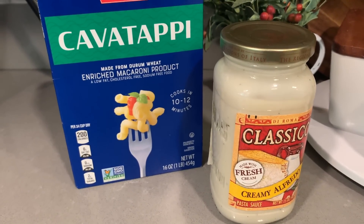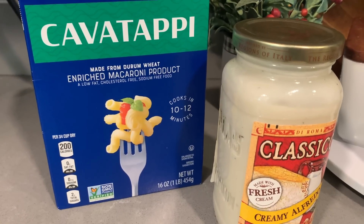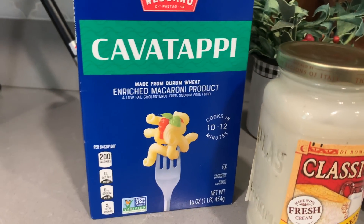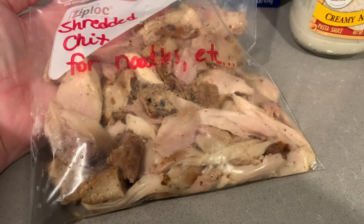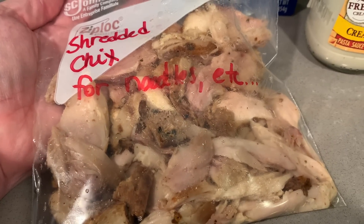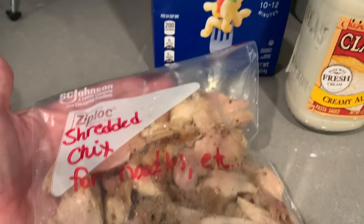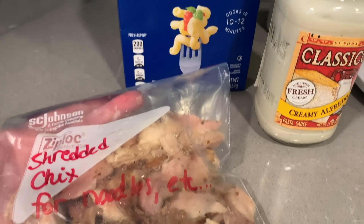Hi guys, welcome back to my kitchen. Today we're having the easiest of dinners — chicken Alfredo. I'm using a jarred Classico Alfredo sauce; I'm not making my own, but I'm measuring it up with some fresh Parmesan. I have a half box of Cavatappi and some shredded chicken I just took out of my freezer. James did this on the smoker not long ago — it was a leg quarter, so thigh and leg meat. My past self did good — we had a little bit extra that day, I took it all off the bone and put it in the freezer, and today it'll be absolutely perfect for this quick and easy Monday meal.